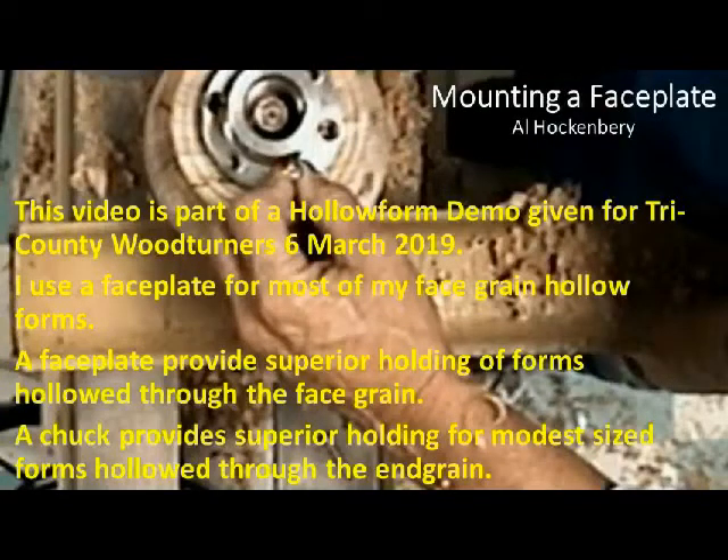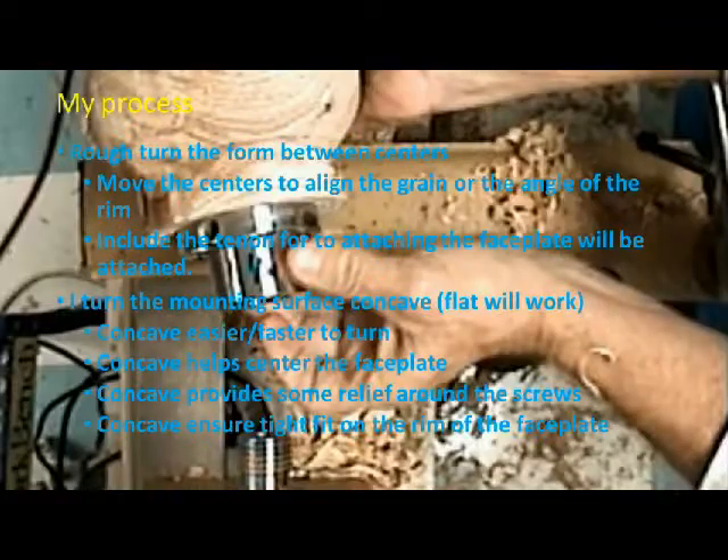This video on mounting a faceplate is taken from a demo on turning a hollow form I did for the Tri-County Woodturners. I use faceplates on almost all of my hollow forms.